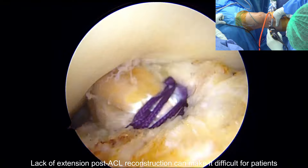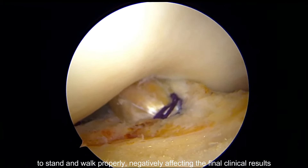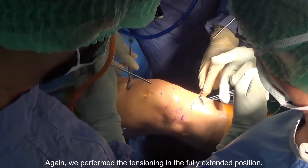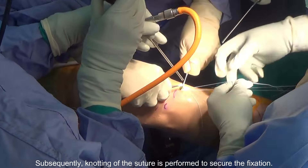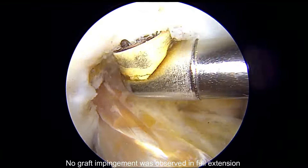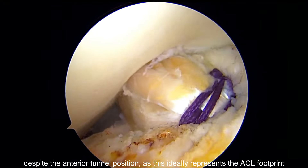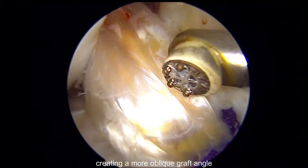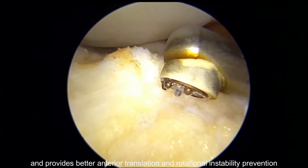Lack of extension post-ACL reconstruction can make it difficult for patients to stand and walk properly, negatively affecting final clinical results. The extension button was then placed on the tibial button, and tensioning was performed again in the fully extended position. Knotting of the suture was performed to secure the fixation. An impingement evaluation was performed — no graft impingement was observed in full extension despite the anterior tunnel position, as this ideally represents the ACL footprint. There was also no graft impingement on the femoral condyle due to the medial tibial tunnel position, creating a more oblique graft angle that avoids impingement and provides better anterior translation and rotational instability prevention.